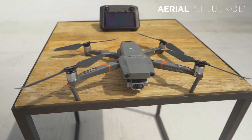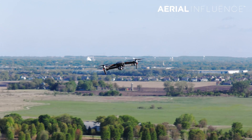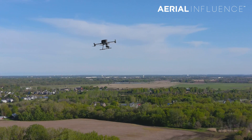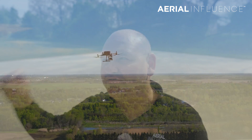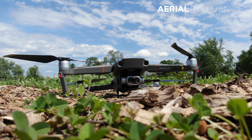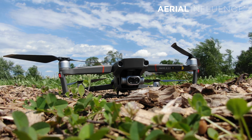We get questions all the time about the thermal drones available on the market. A couple of years ago the DJI Mavic 2 Enterprise Dual hit the market — that was a very low resolution thermal. But recently aircraft like the DJI Mavic 2 Enterprise Advanced, the Autel Evo 2 640T, and the DJI Matrice 300 RTK have come out, and they are high resolution thermal. At 400 feet you're still going to get accurate heat signatures and see differences between cold and hot spots — which was not the Mavic 2 Enterprise Dual's strong point, since above 150 or 200 feet it was basically pointless to use the thermal.